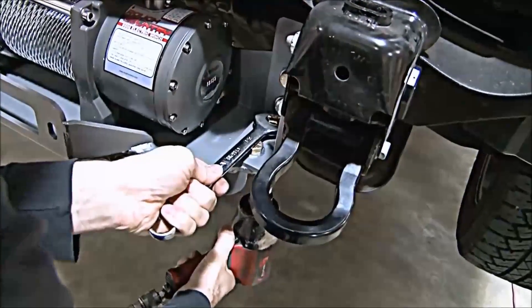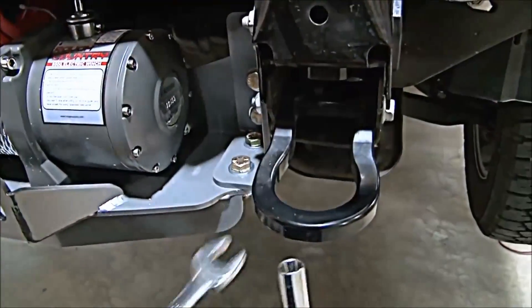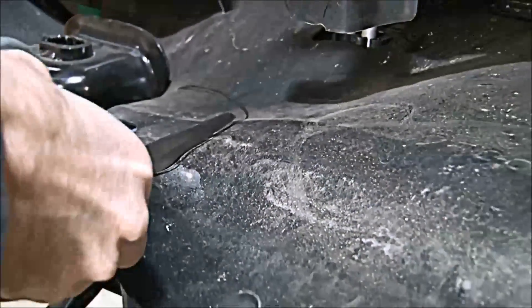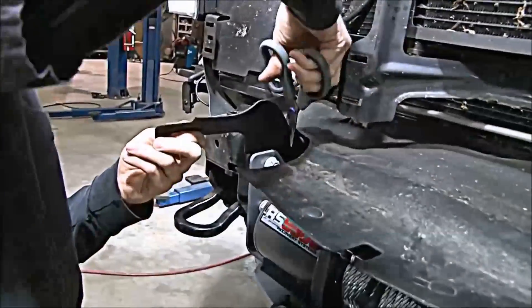Be sure to tighten the bumper and the tow hooks. Lay the rubber splash guard over the winch. Using scissors, cut the rubber so you can access the disengage handle and the winch wires.